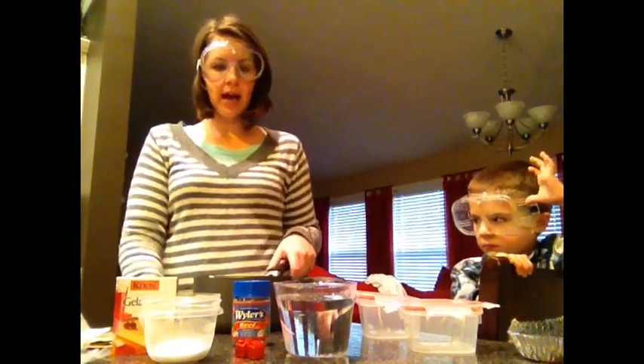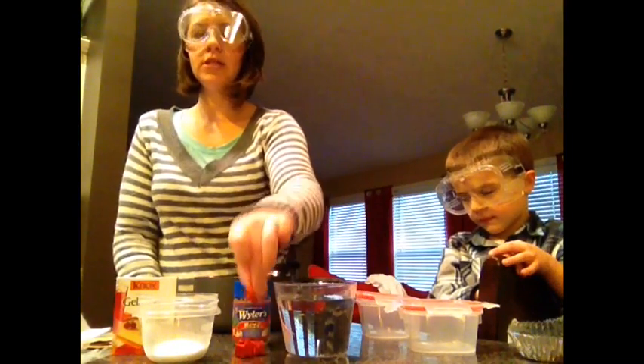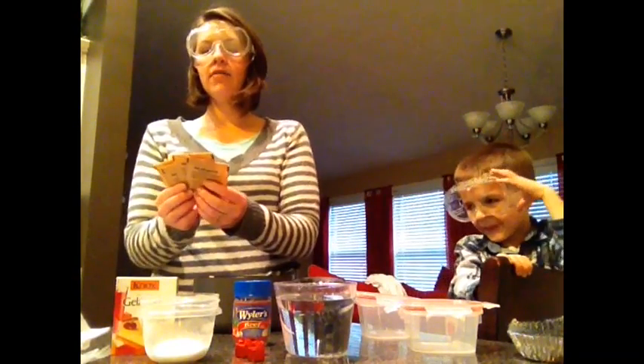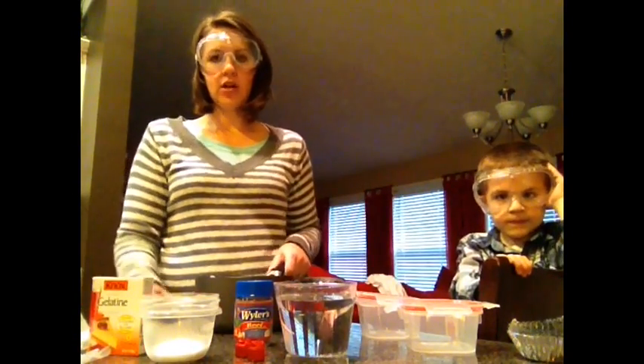So what we're going to do to make our agar: you need four cups of water, you need four beef bouillon cubes, you need eight teaspoons of sugar, and then you need four packets of unflavored gelatin, which is very easy to find at the grocery store. You also need a saucepan.